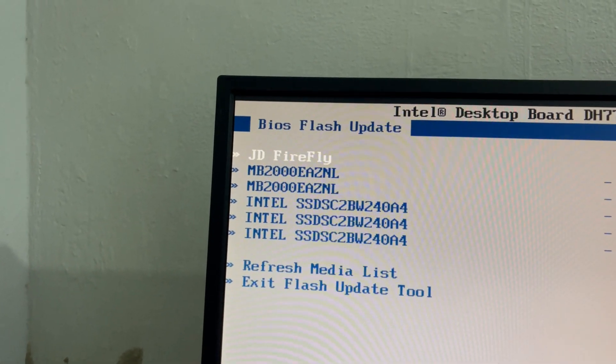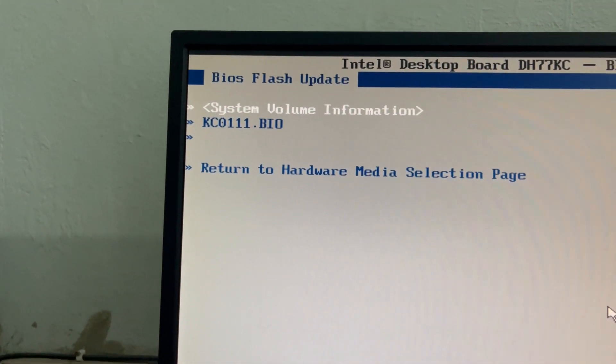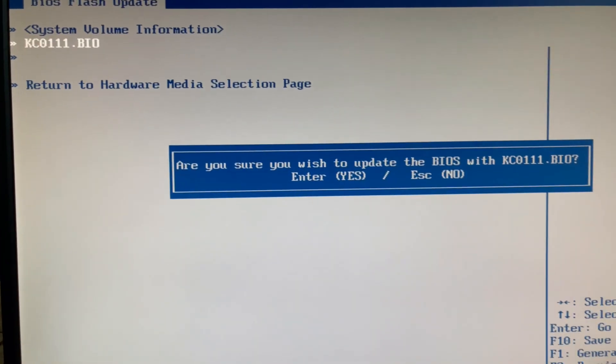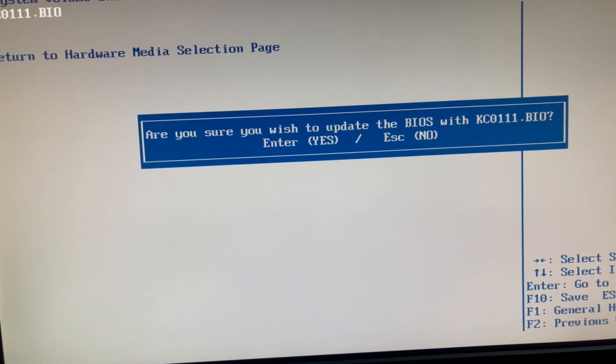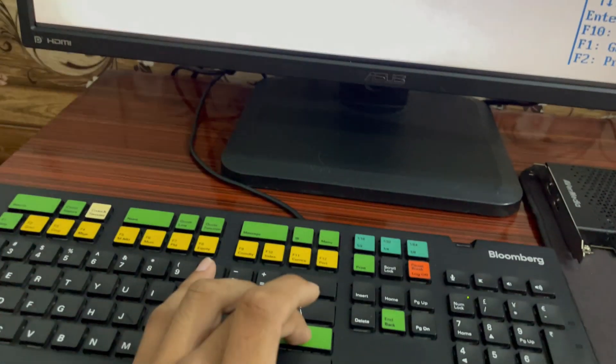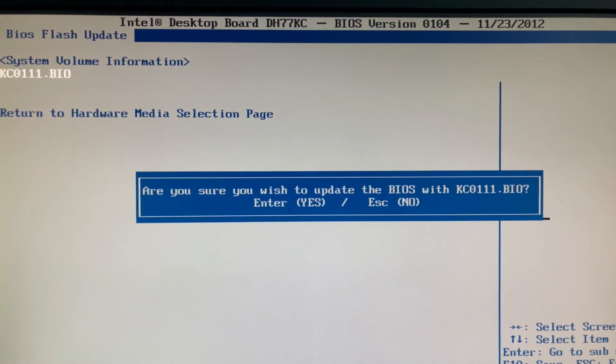Select the USB drive, then select the BIOS file and press ENTER. When prompted — 'Are you sure you wish to update the BIOS with kc001.bio?' — press ENTER for yes.